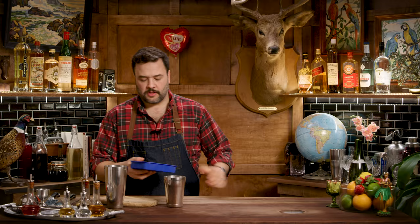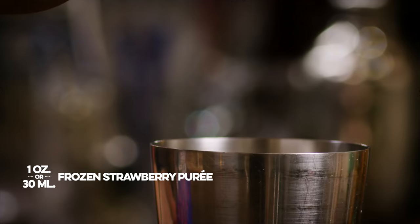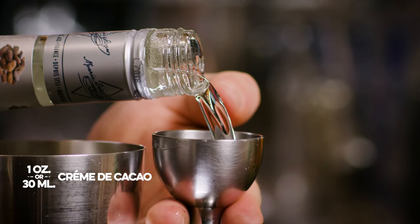But if you have a more modern juicer, you could use that. Take one ounce of strawberry puree from your ice cube tray and put that into your small tin. You're going to need a little creme de cacao — I like Marie Brizard's. I prefer a white creme de cacao to a dark one because we don't want to affect the color of this drink. We want it to be bright red and passionate.